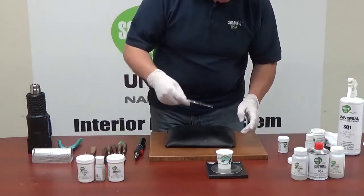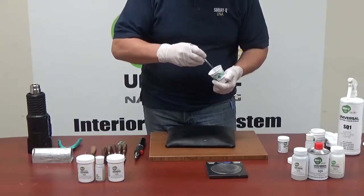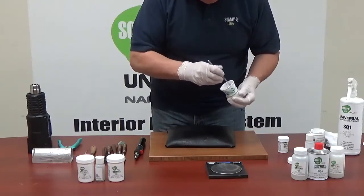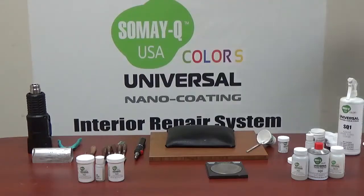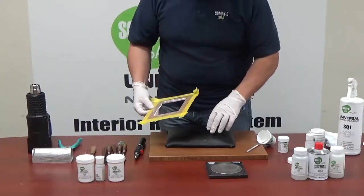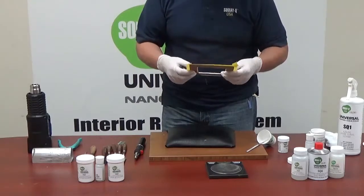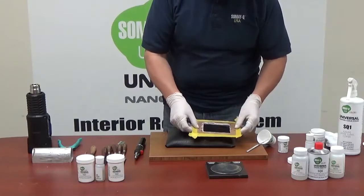Now we make sure it's well mixed. The easiest way to make an impression of the undamaged area is to cut off a piece of cardboard, like six inches by six inches, and then place it on the non-damaged area.